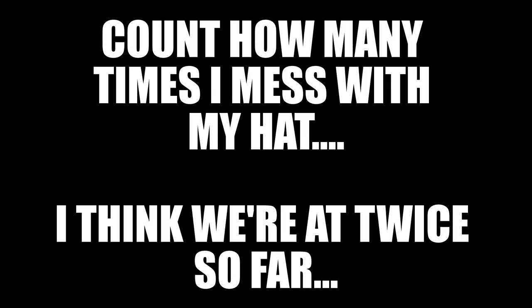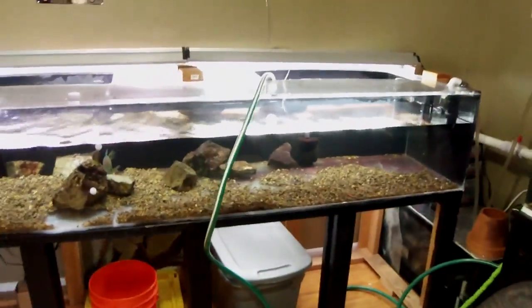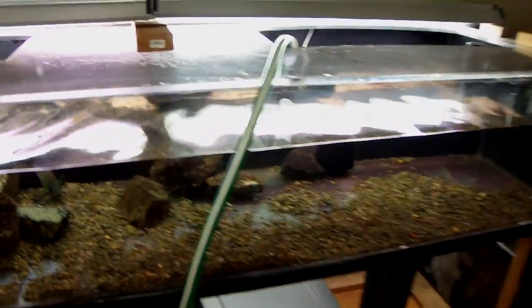We're doing some water change action. Did about a 50% change on the 150. Done draining water out of here. About 30% on the 225. I kind of want to walk you guys through my goals for the week and what I want to do consistently for my tanks.